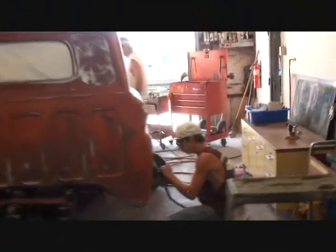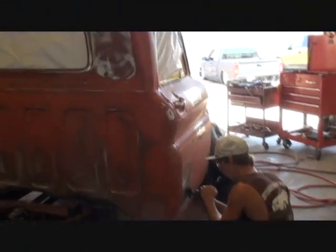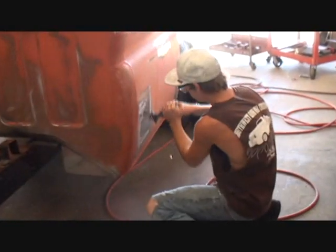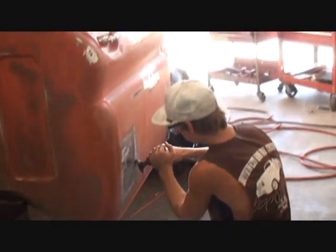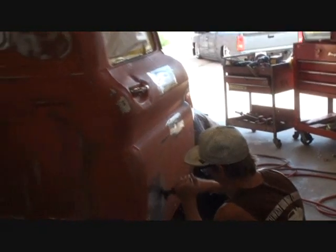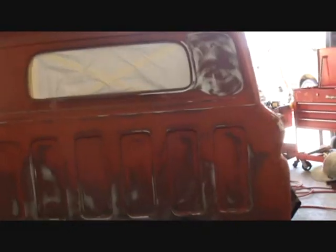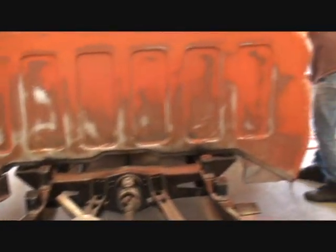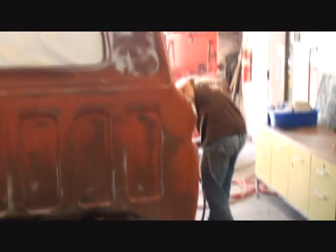We can see that Dylan's hard at it. What he's doing is he's grinding the areas down where there's dents that need to be pulled and bondoed on the passenger side door, so that's looking good. Weekly Loser has been taking the DA sander with 80 grit and has been sanding the back of the cab down.